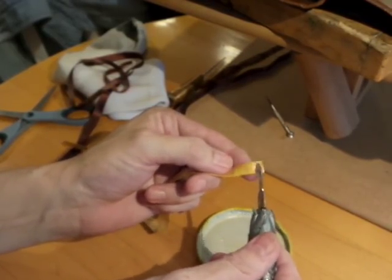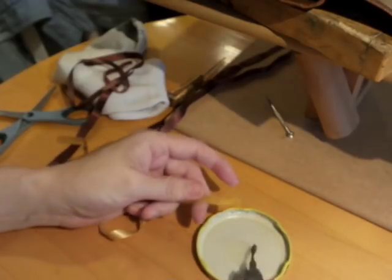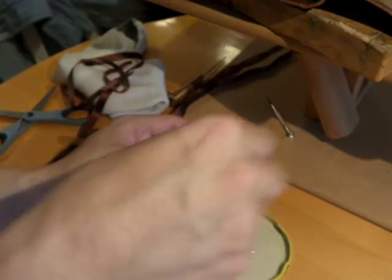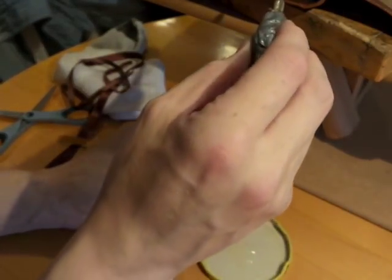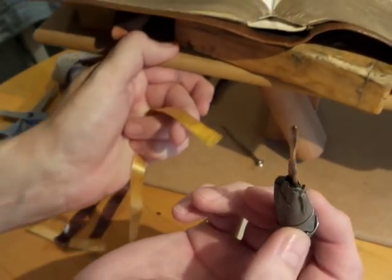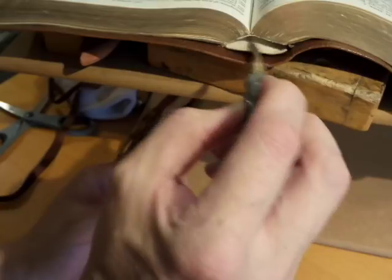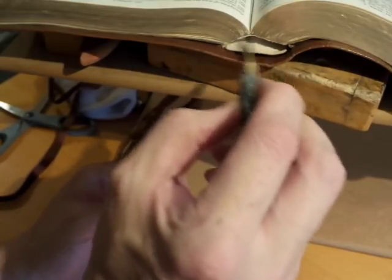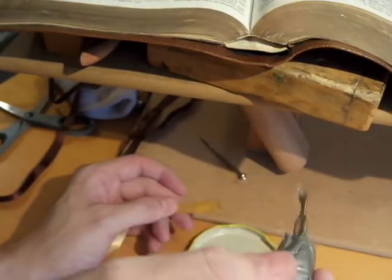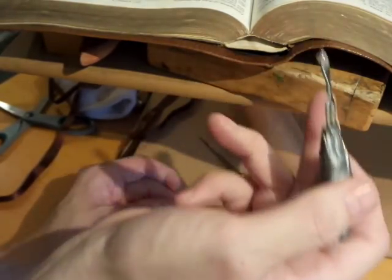Don't worry about getting it on your fingers — that's why I have an old sock here. Put glue on the ribbon and a tiny little bit on the tool. Make sure you don't have any strings. Any glue that gets on those pages you're going to have to wipe off. The reason I like rubber cement is because you can do that — it's easy to wipe off. Take a little bit of that glue on the tip of your tool and just wipe some glue in there. Get that glue all over that headband as best you can.